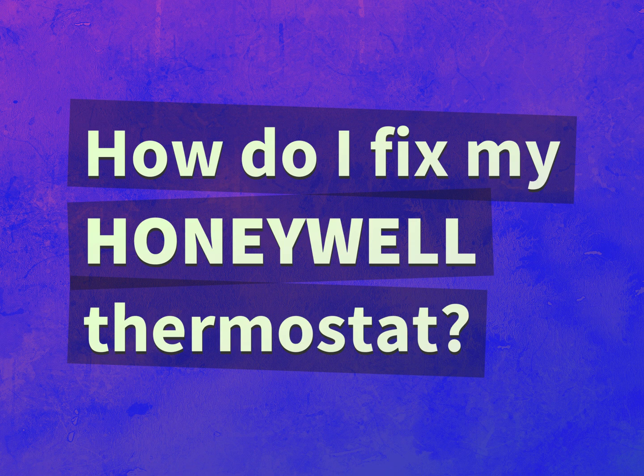How do I fix my Honeywell thermostat? Be competent, be skillful.